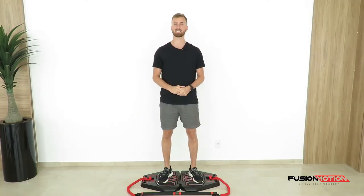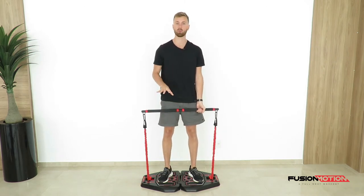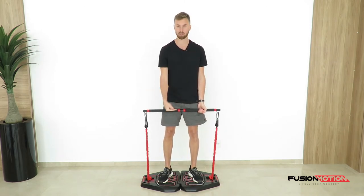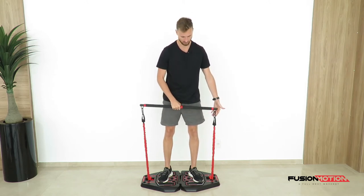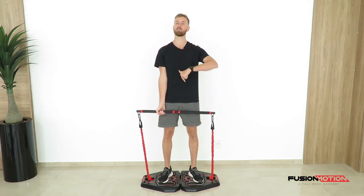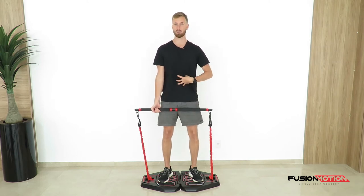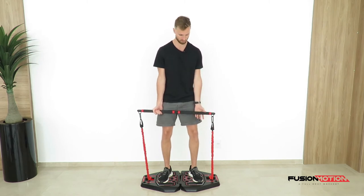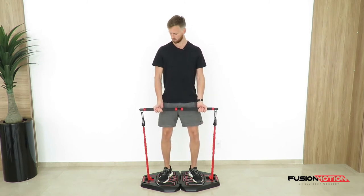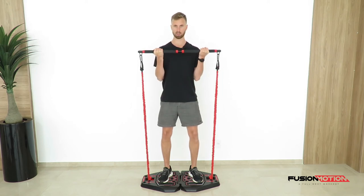Let's get started with this exercise. First step is to pick up the bar. The reason we've crossed the bands over the middle is so that we have tension in the lowest part of the exercise, which is very important to maintain tension throughout the whole movement. Make sure soft knees, abs nice and tight, and squeeze your glutes together so you've built a lot of stability. Start with your shoulders back, fully lock out your elbows at the bottom of the repetition, and curl upwards focusing on contracting the bicep.